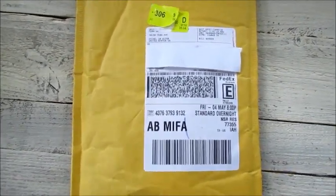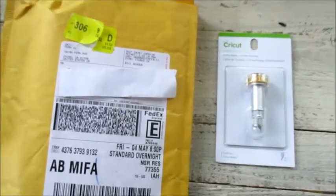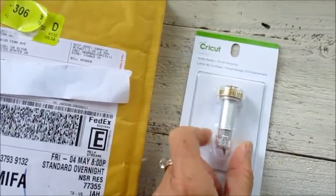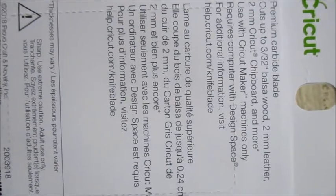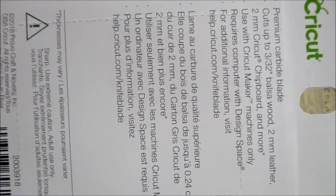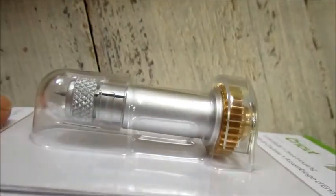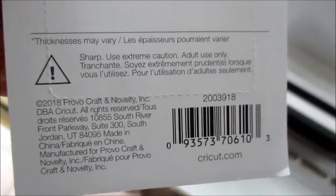My Cricut knife blade has just arrived. This is what it looks like coming in the package, and this is what it looks like once you open it — this is all you get, just this. I wanted to show you the front: it's in a nice package, clearly sealed. It tells you what it's compatible with — balsa wood, leather — and gives you the exact measurements, 3/32 and 2 millimeter, etc. It also gives you the UPC code and the warnings. It's completely sealed and we'll be installing it and trying it out soon.